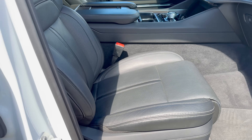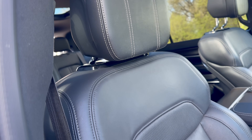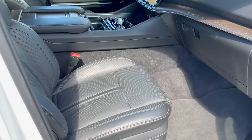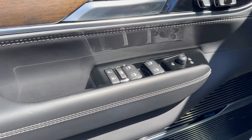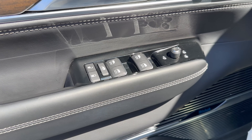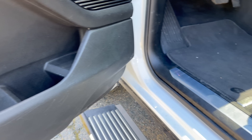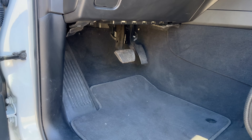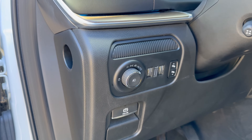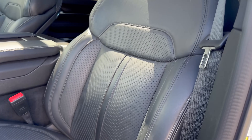The front seats are heated and ventilated with nice black leather and stitching. The driver's side door panel has the same materials but with more switches — all four windows are automatic, with automatic seat controls and a decent storage area. There's the Wagoneer and Grand Wagoneer logo, rubber pedals, all light controls, and the same beautiful black leather heated and ventilated seats.